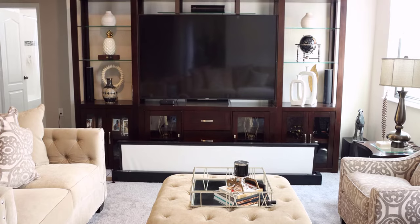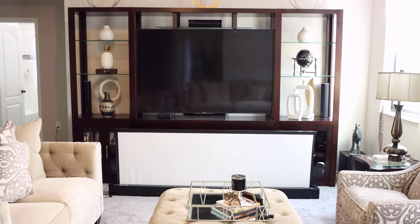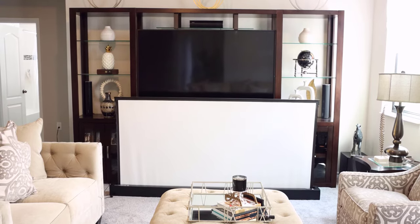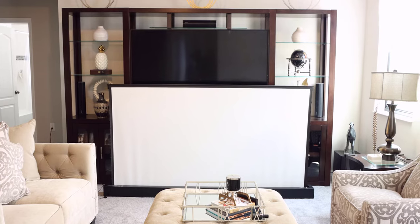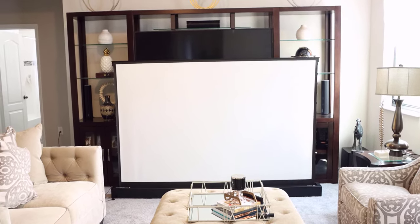The screen is about five inches shorter than me. To give another perspective, this is a 75-inch television, and once the screen is fully extended you can see it pretty much dwarfs that TV. So if you're looking for a bigger screen for a better viewing experience — maybe you're having a game or something — this will be a great addition to liven up the party.